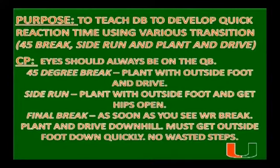One of the main coaching points I want to teach the DB: his eye should always be on the quarterback. Then we get into our 45 degree break, we want to plant on the outside foot and drive. Then we want to side run, seeing the quarterback, then we want to plant with that outside foot.